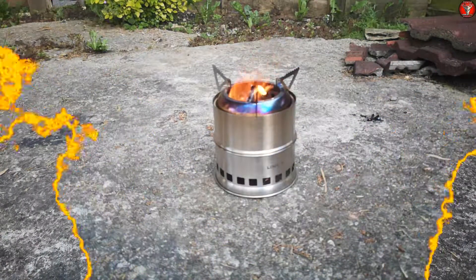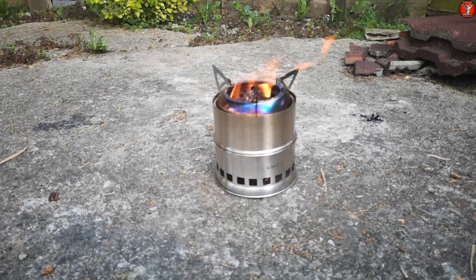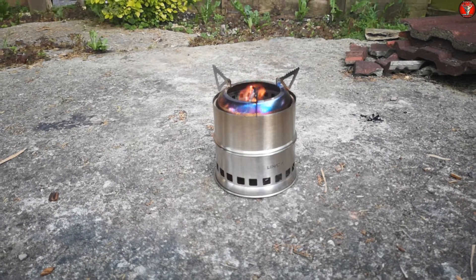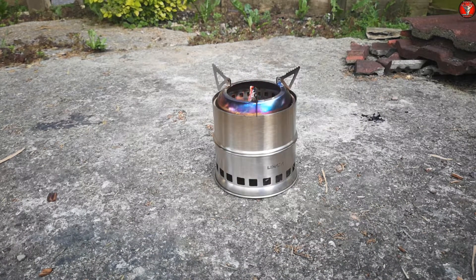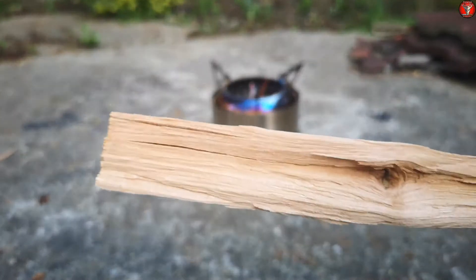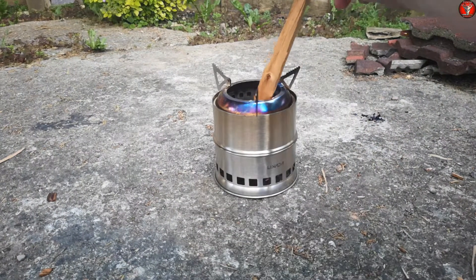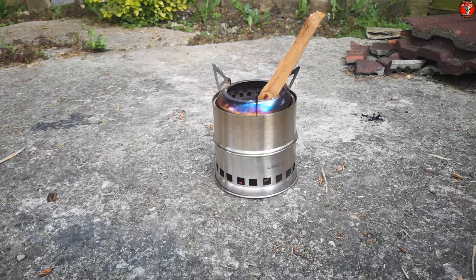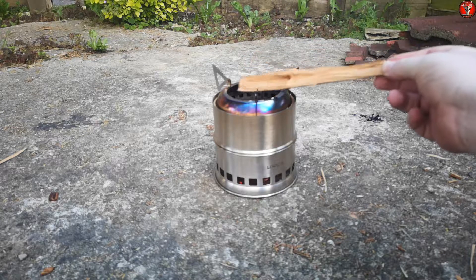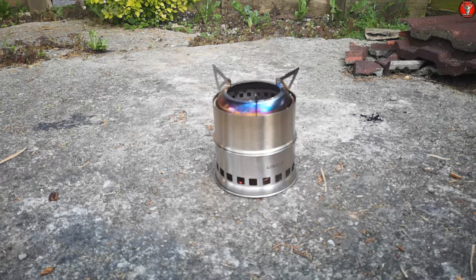As you can see I have the stove burning now. I topped up its fuel about five minutes ago and it's been burning about 10 minutes in total. It does burn through the fuel rather quickly. This is the fuel I'm using — I'm actually putting in longer pieces than it needs. Because the fuel is now so low it is at risk of going out.